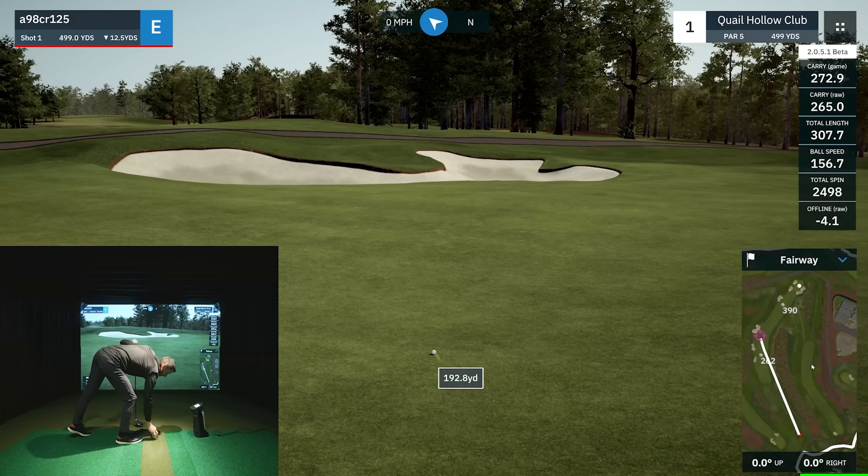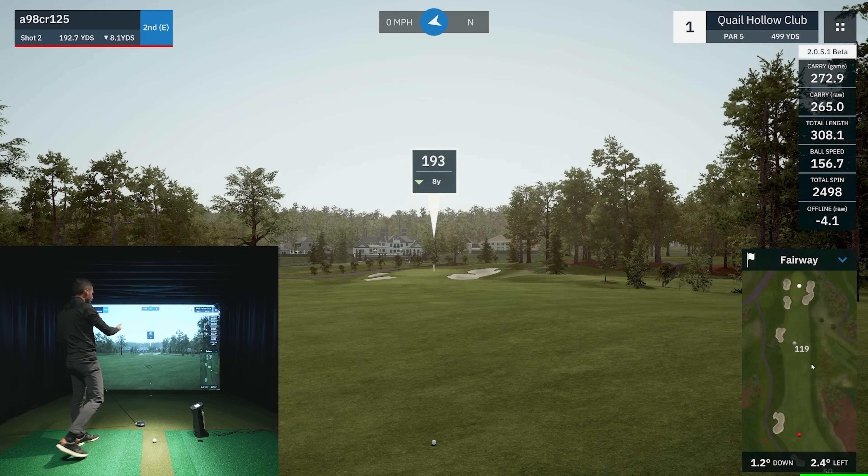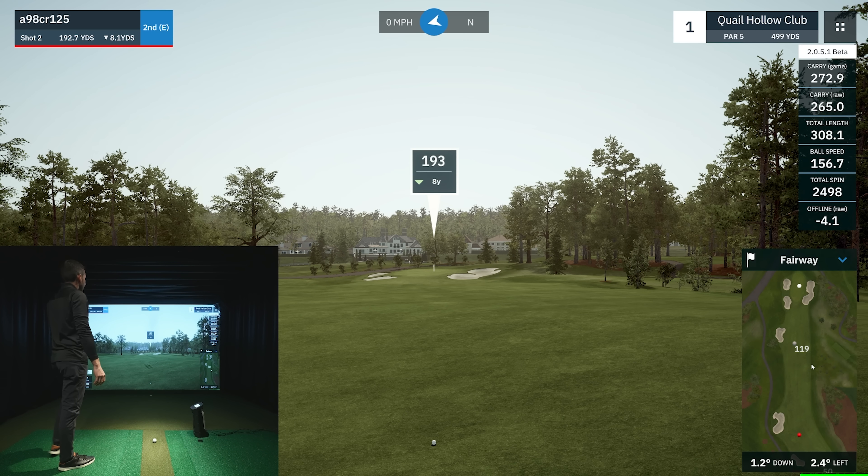Welcome back to Golf Simulator Videos. We're back with the Uneekor EYE MINI connected to the GS Pro golf simulator software, out at Quail Hollow. I didn't have the latest version in a previous video, so this is a good opportunity to play nine holes with the EYE MINI and show the latest version of Quail Hollow. Let's get started — grab my ball, tee, and driver. It's a par five on number one, a dogleg to the right.